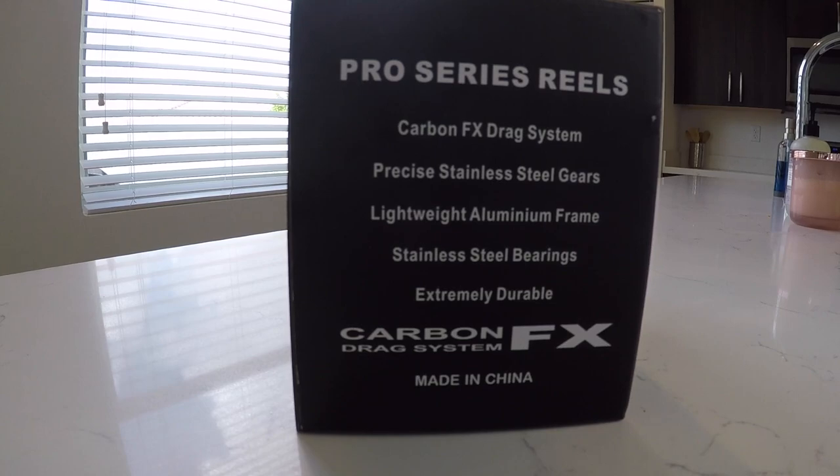We got the Gomexis Reel, and as you can see on this side of the box, it says it's the Pro Series Reels with the carbon fiber drag system, precise stainless steel gears, lightweight aluminum frame, stainless steel bearings, and carbon fiber drag system FX — and it is made in China.